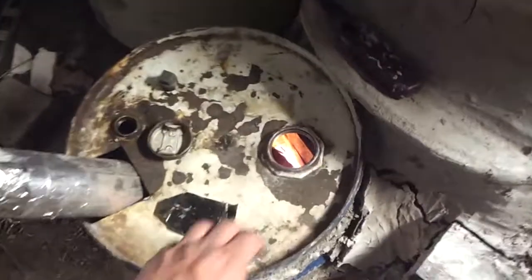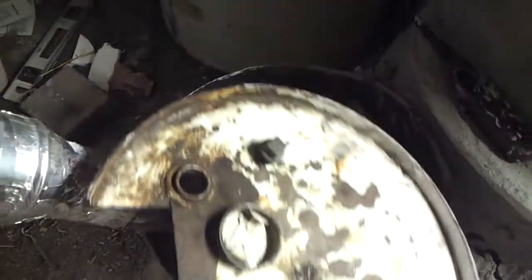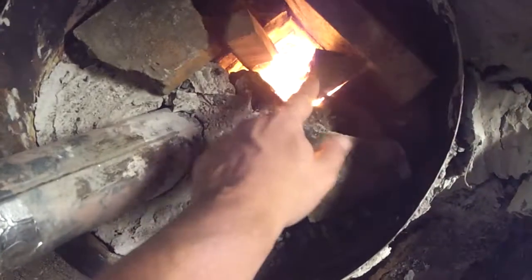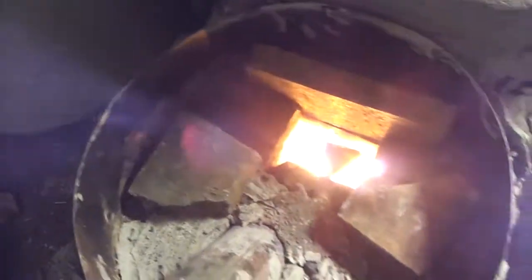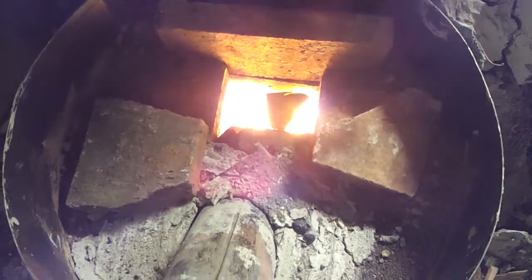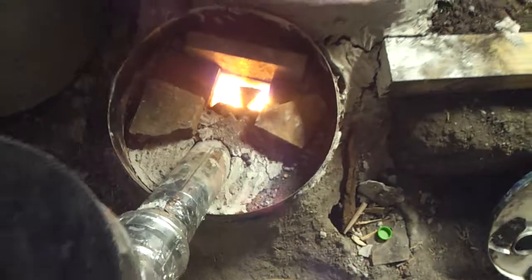I will let you look at the insides of it. As you can see, pretty hot down in there. You can see the flames going that way. You just keep putting wood in there and letting her go. All right, see you guys later.